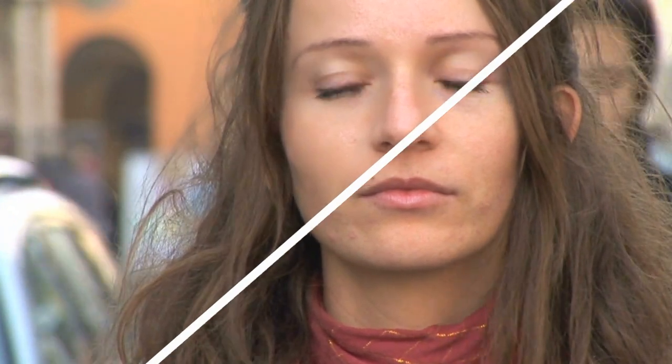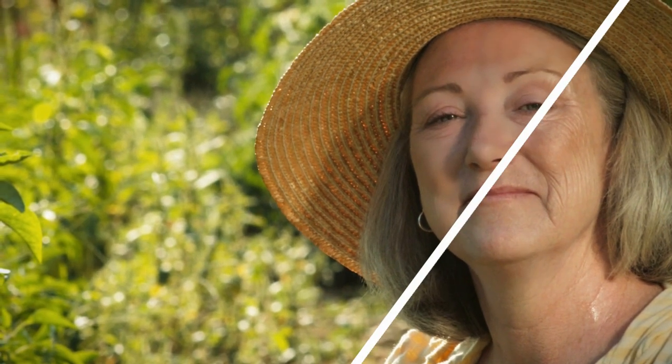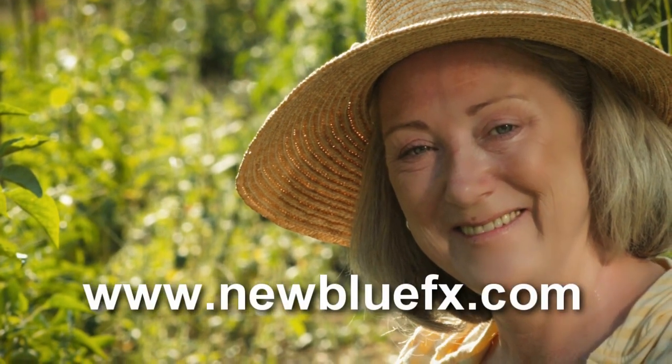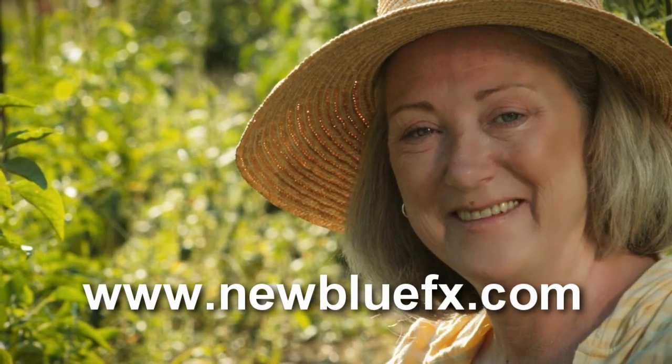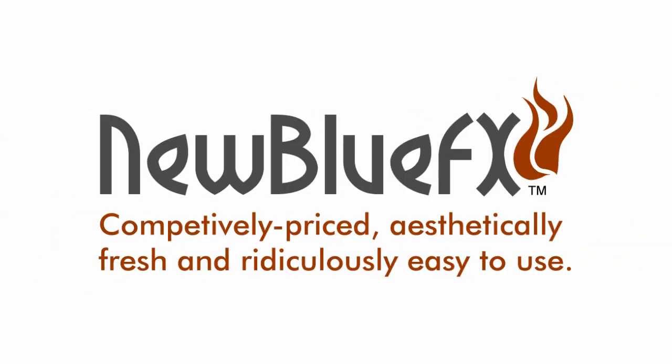Or perhaps this is one plug-in that should come in a bottle. To learn more about NewBlueFX, or to see more tips and techniques tutorials, click to www.newbluefx.com. This is Ian Stark saying thanks for watching, and for learning a little bit about NewBlueFX. Competitively priced, aesthetically fresh, and ridiculously easy to use.